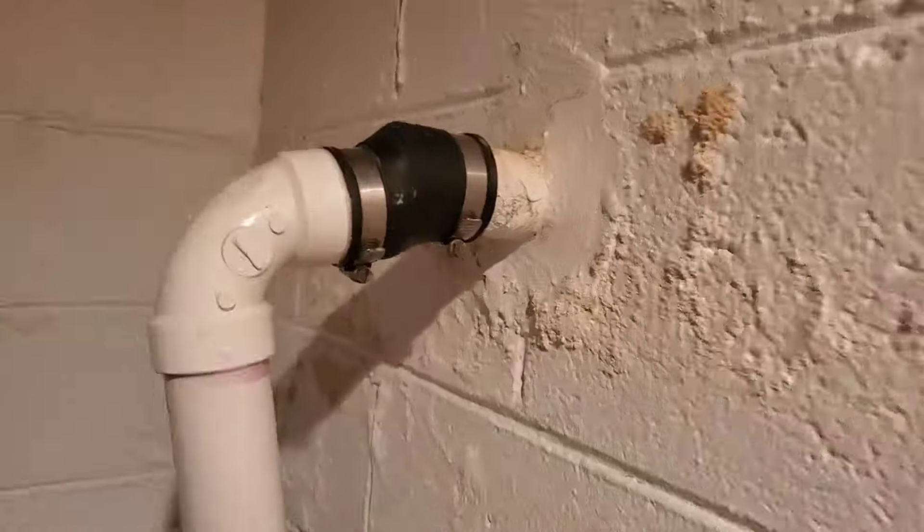This is a bad idea no matter where you live, whether in the south or the north. You want to come up high, out of the basement, out of the house, and then drop it into a pitched sump pump discharge line to the area of discharge.